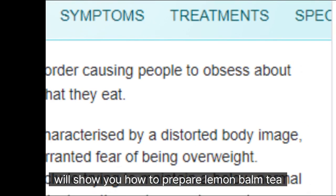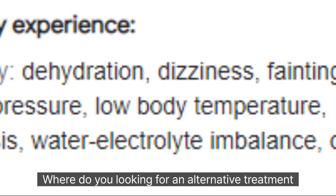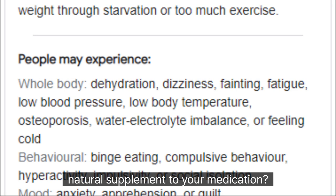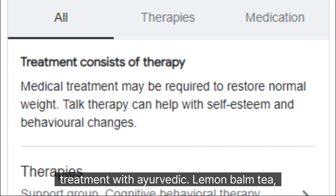In this tutorial, we'll show you how to prepare lemon balm tea and explain how to use it to manage anorexia symptoms. Whether you're looking for an alternative treatment or a natural supplement to your medication, this video is for you. Watch now to learn more about natural anorexia treatment with ayurvedic lemon balm tea.